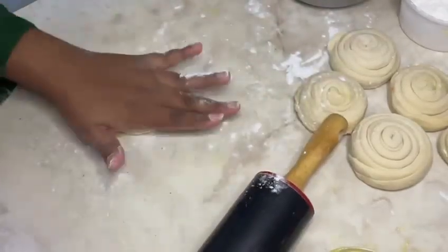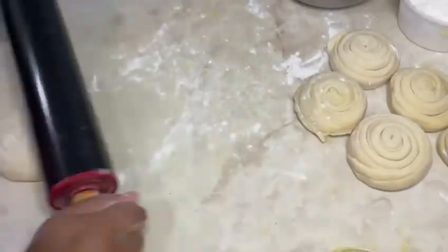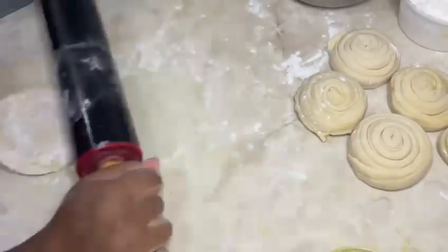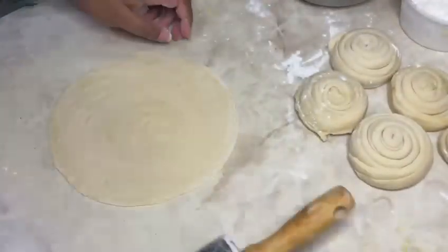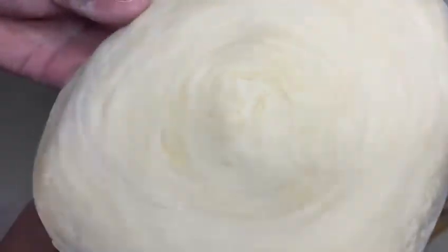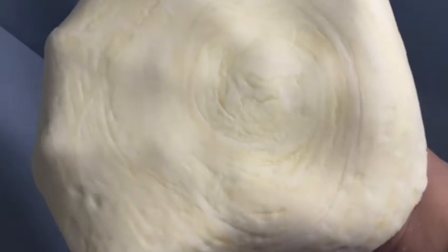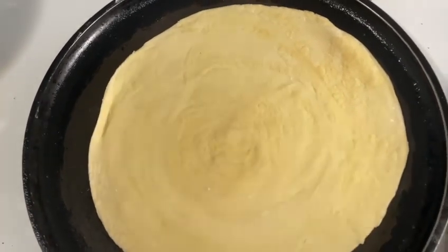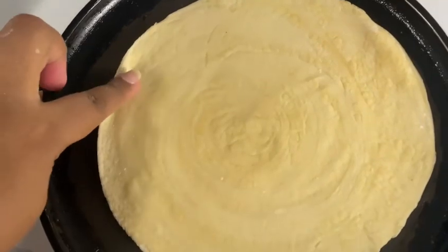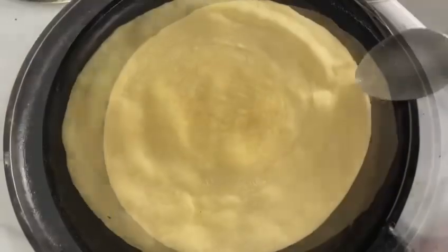After allowing them to rest for 15 minutes, roll them out to about one inch thick. Add to a pan already on medium-high heat. Once one side becomes light brown, sprinkle about half a teaspoon of ghee around, flip it, and allow both sides to become golden crispy brown.